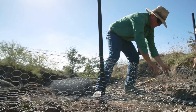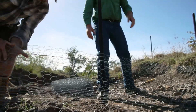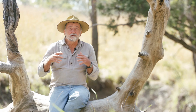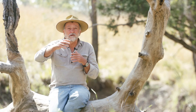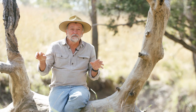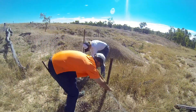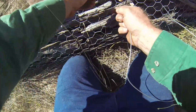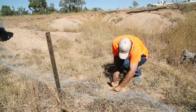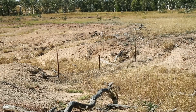Eroded gullies can also be healed with an opportunistic rehabilitation technique called porous check dams. Porous check dams are designed to trap sediment behind them so that this sediment allows a good germination area for vegetation to help stabilise that gully bed. Porous check dams can be constructed from whatever material you have at hand, such as wire netting, rock, wooden debris, hay bales and the like.